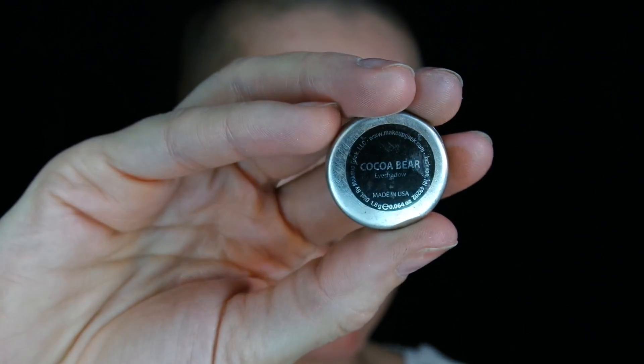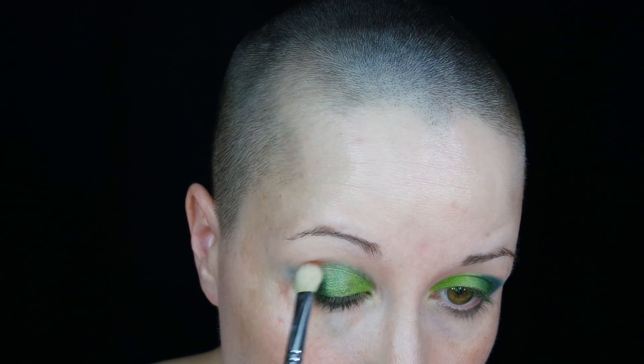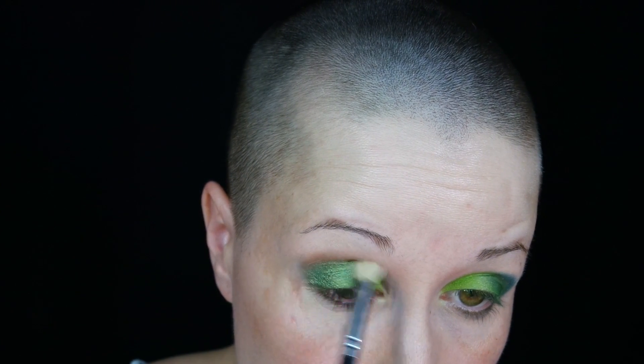Next, going in with the color Coco Bear, also from Makeup Geek. Just a nice warm brown color. Using that as a blender transition so it's not so harsh and gives everything a little more depth and interest — just to warm up the look a little.